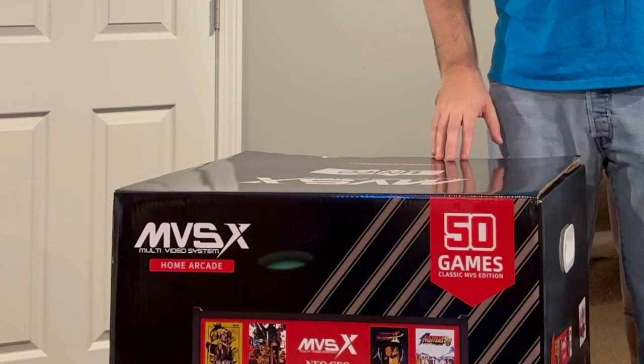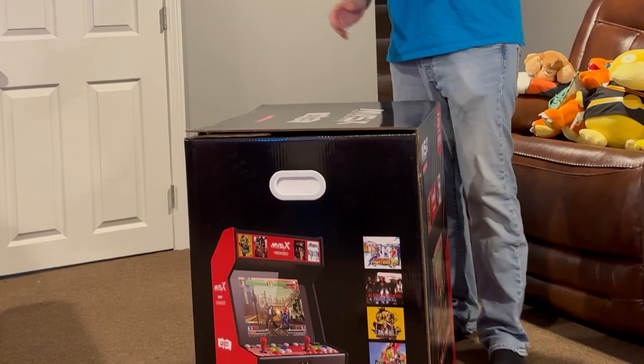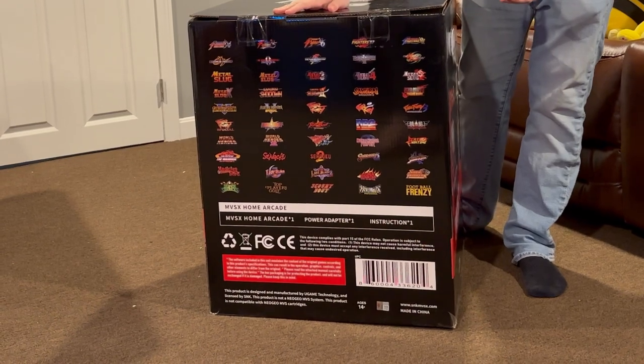Hey gamers, Maniac here with GameAccess.net doing an unboxing here — the MVSX Neo Geo. This right here is this home arcade. I did a previous video about this; it includes a whole bunch of classic Neo Geo games from all kinds of different genres.